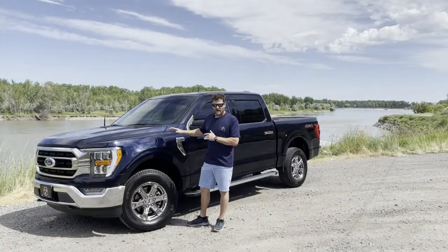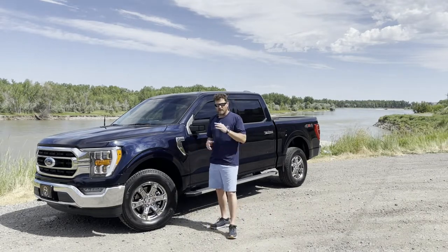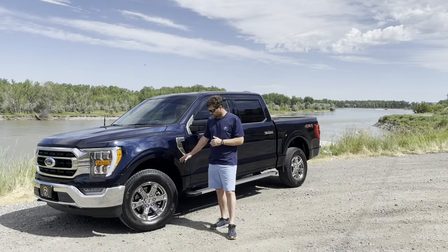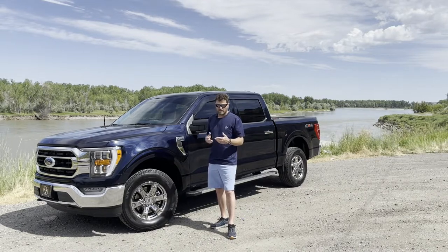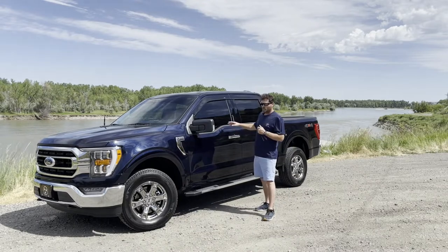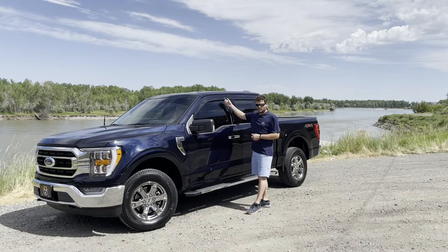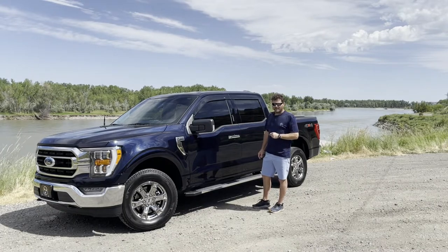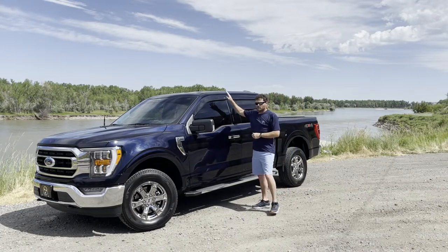Starting on the driver side, these are the factory 275/65R18 tires. I like the factory wheels and I'm not wanting to spend a ton on aftermarket rims, but I do want to get a more aggressive tire — probably a 295/70R18 in that ballpark. Moving on back, I did add vent visors for the truck. These are low-profile and don't go in the channel.